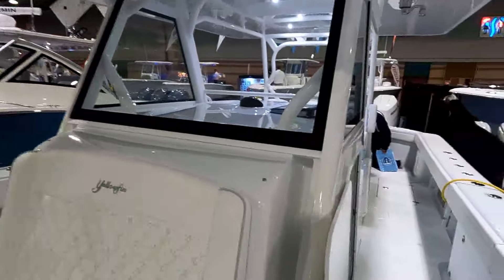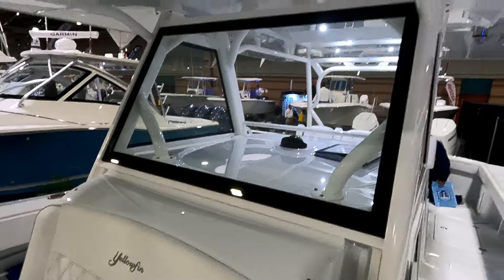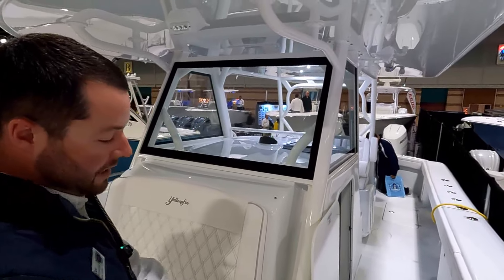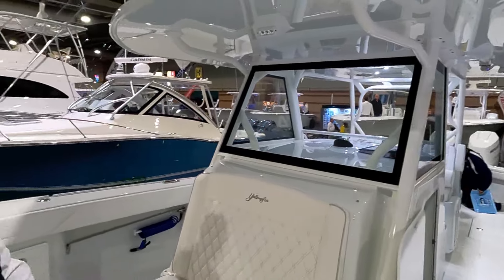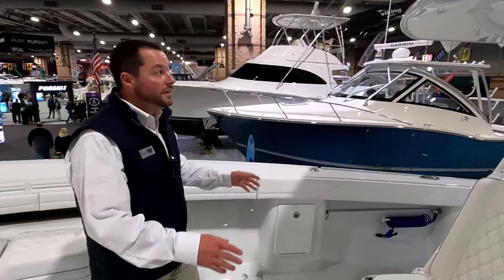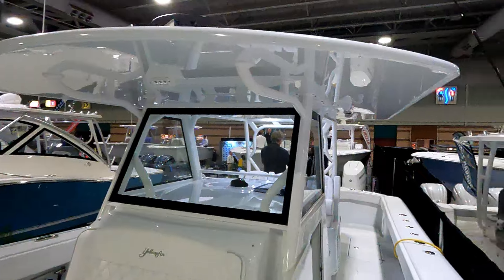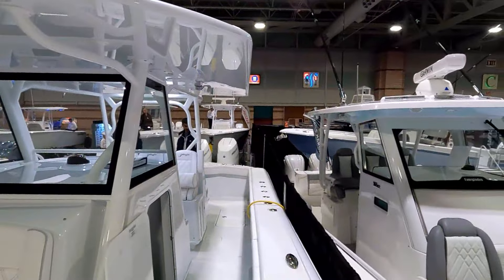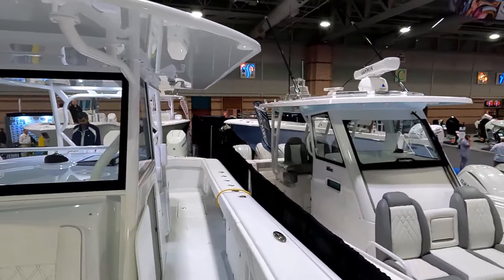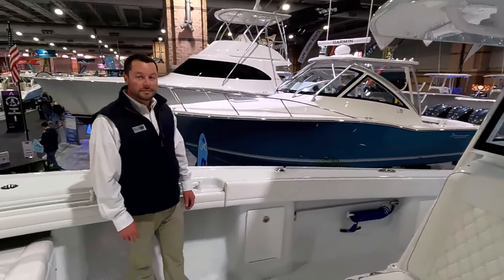I like how the windshield is integrated into this de-extrusion tubing — very clean looking. You don't have any t-top feet on the ground; everything's on the console, so it keeps you from stubbing your toe. We do have covers for all of this so you don't have to mess with anything when you leave the boat. This is a huge, oversized t-top — it goes to the very beginning of the cockpit combing, it's got to be every bit of eight or nine feet wide. You can never have enough shade when you're offshore, and that definitely helps out.